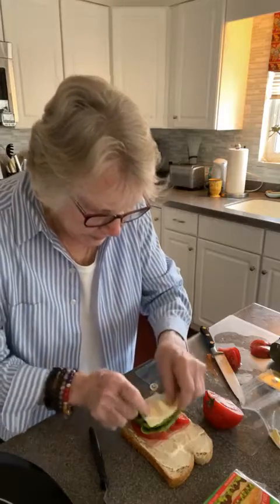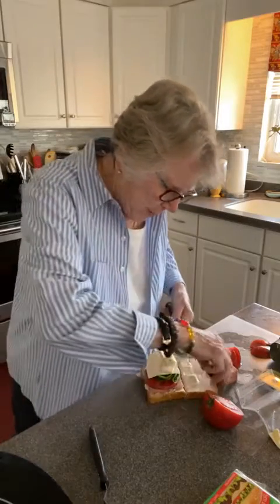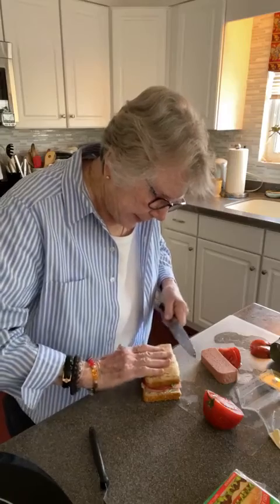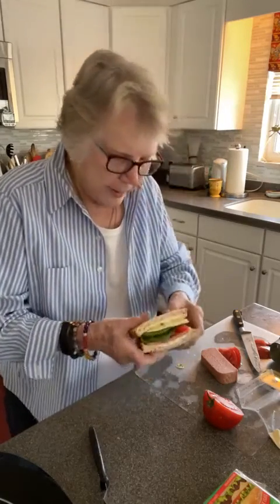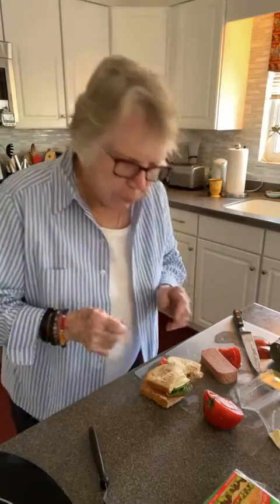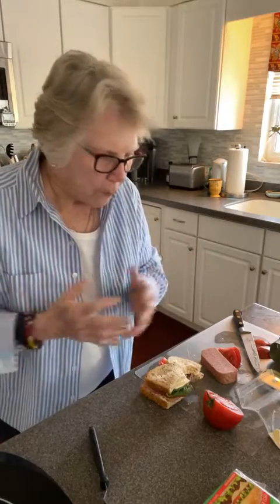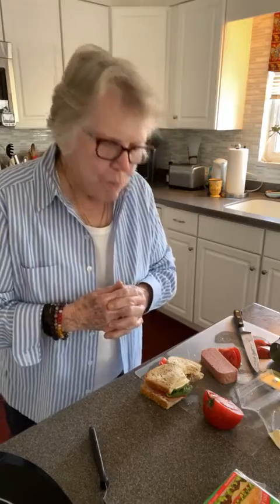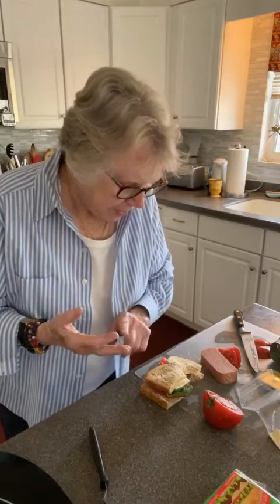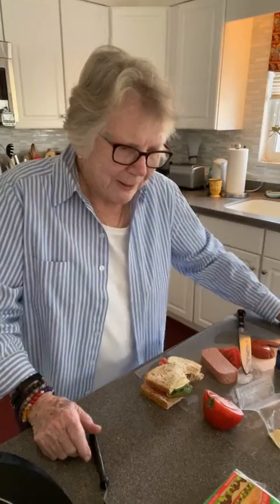Okay, we have a sandwich — not quite a bag, but good. I actually put the lettuce, tomato, mayonnaise, and cheese on it. I don't even taste the luncheon loaf — oh, here comes the pepper!